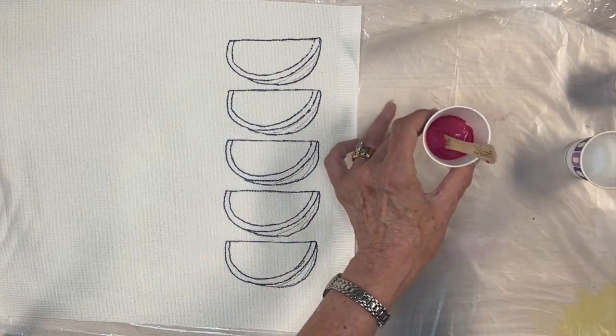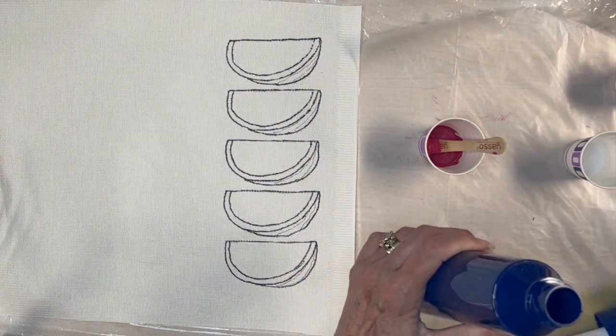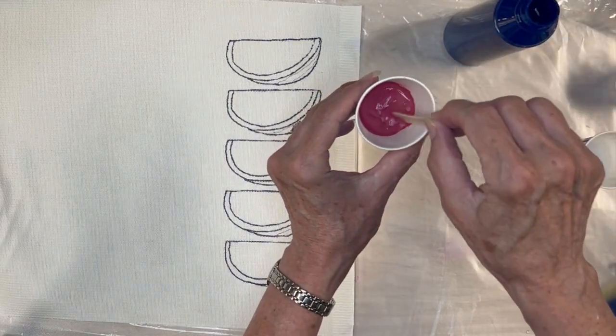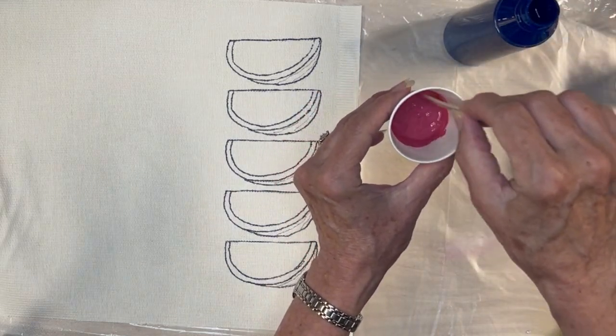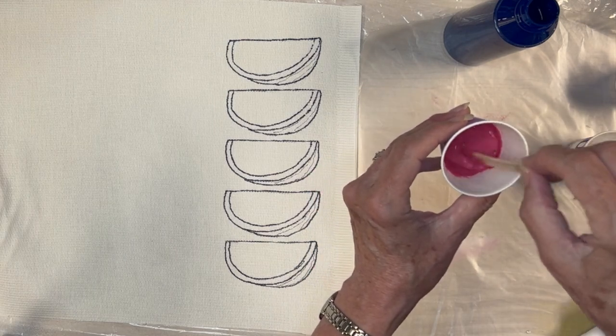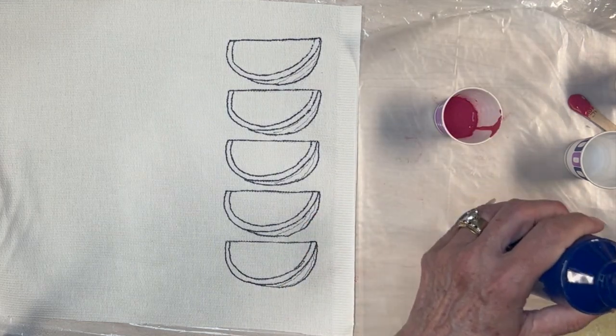A little side note: my little mixing sticks — those are from my nightly Yasso bars. If you haven't tried one yet, you must! Salted caramel is my favorite. Anyway, back to our project at hand — start at the top of your design.